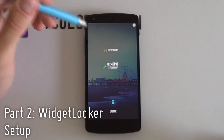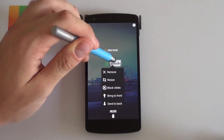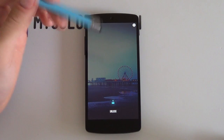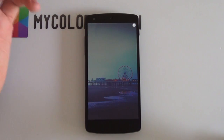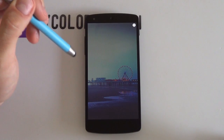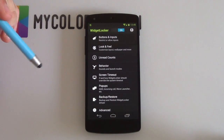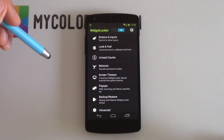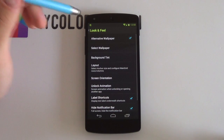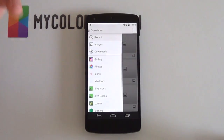Starting with the lock screen setup, we're going to open up Widget Locker. I've already got it all set up, so all you want to do right now is hold down on whatever widgets you have on the screen and drag them into the bin, or hold down and select remove — whatever is your preferred method. You want a completely blank lock screen. Then select this little white icon in the top right-hand side and that will bring you up into your Widget Locker settings. Starting off, make sure that Widget Locker is on, otherwise of course it'll never work.